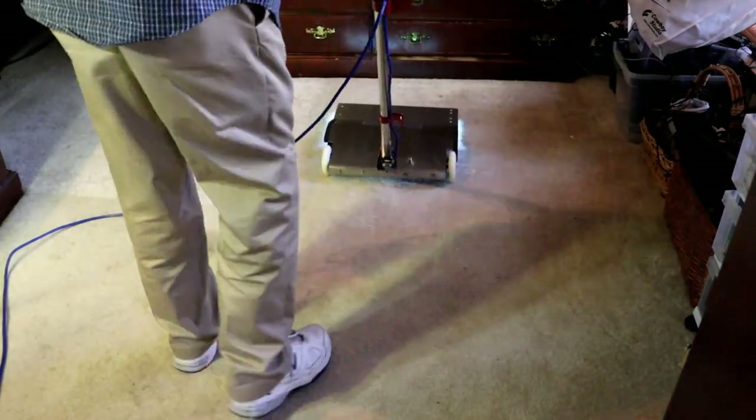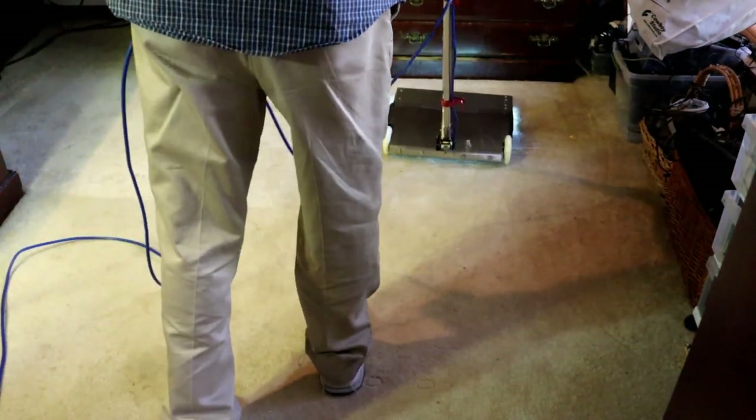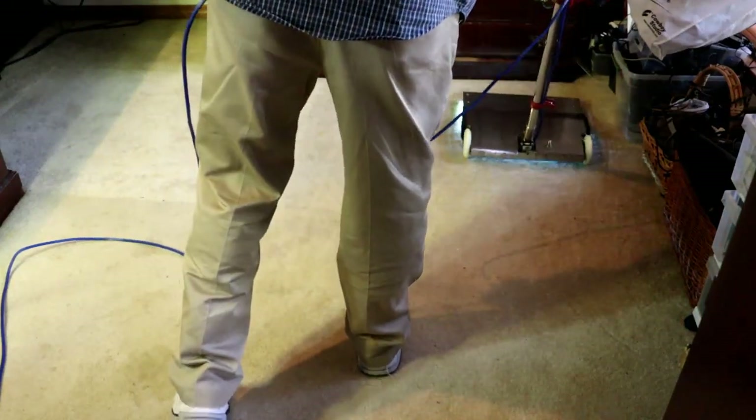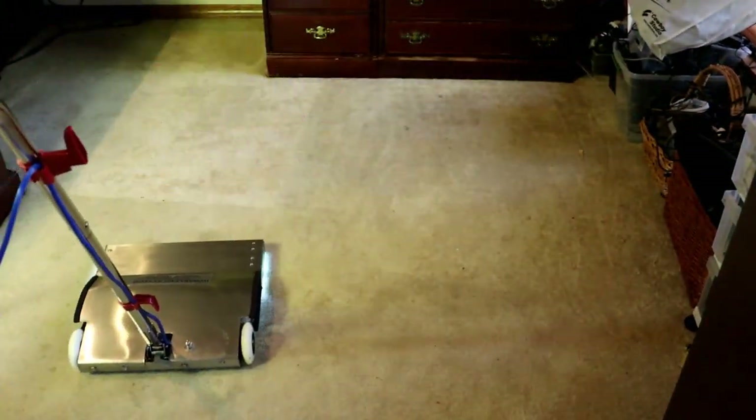One quick pass this way and we're done. You can already see some whitening effect on the stains. I'm going to go over these stains out here.